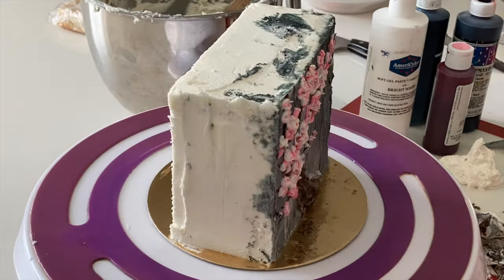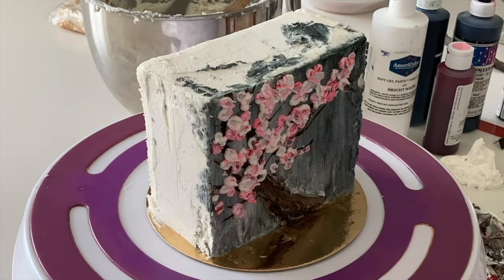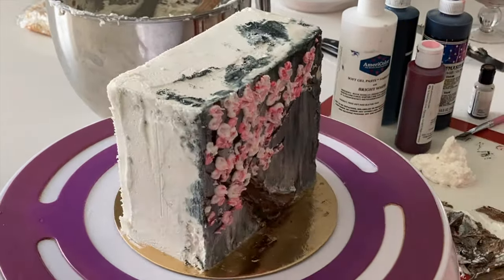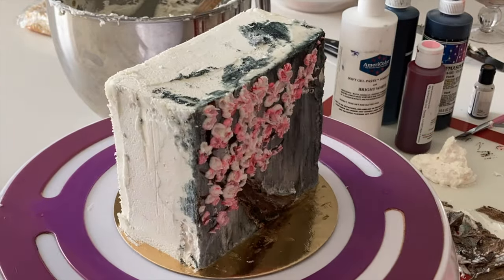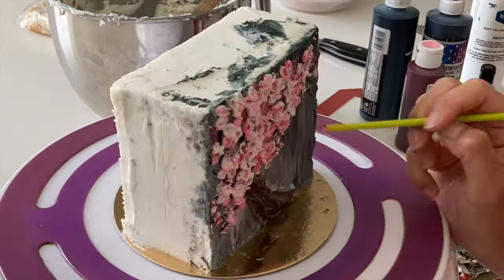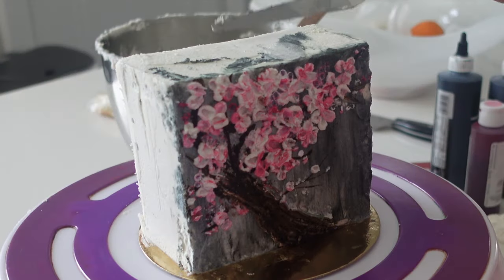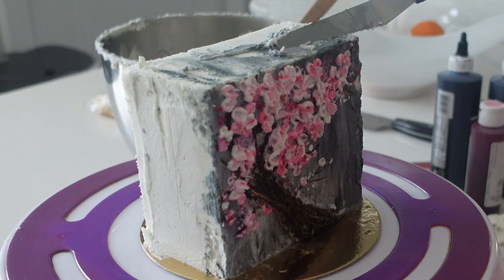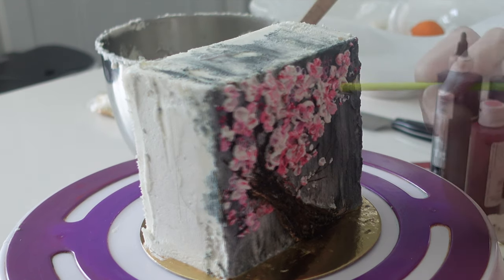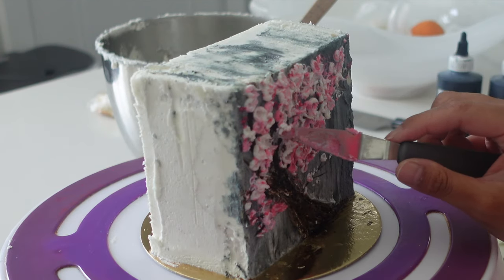The second thing I noticed in the tutorials was really mixing and blending different colors. It's super important that you have white on hand because white is going to add a lot of depth. If you've ever painted before, you know there's no real such thing as a huge mistake because you can always let it dry and cover it up. Same with palette knife work on a cake — you can scrape it off, or place it in the fridge to crust over and do whatever you want on top.